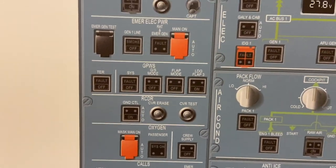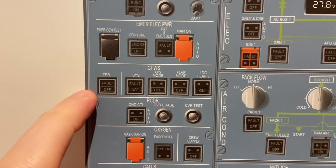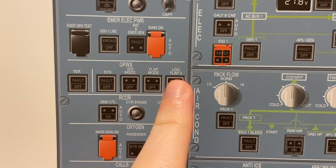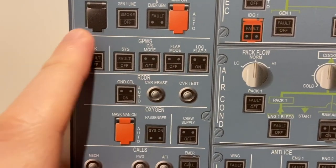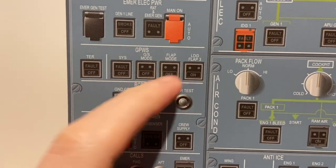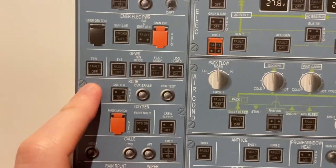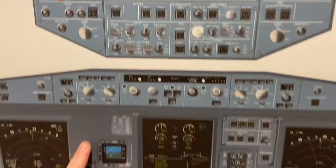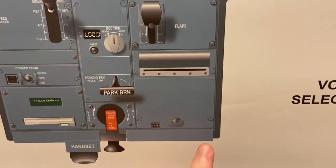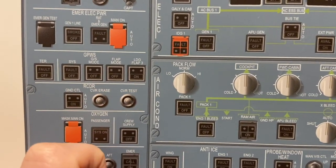Next on the list is GPWS — Ground Proximity Warning System. Usually in real life we only ever use this one most of the time, but this is to switch off certain systems of the GPWS. There's a GPWS flap 3 mode — that's because sometimes we don't land with full flaps, we just land with flap 3. To avoid the system telling us we've forgotten to set the landing configuration, we tell the system today we'll be landing with only flap 3.